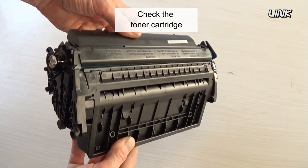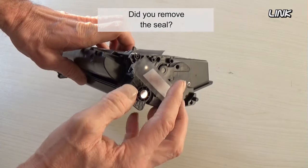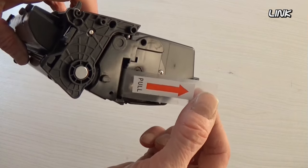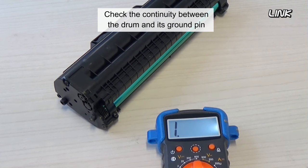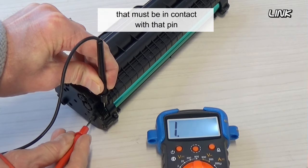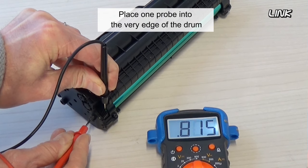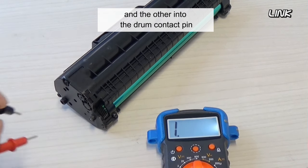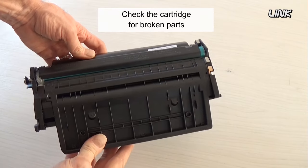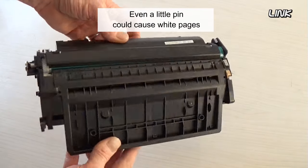Check the toner cartridge. Did you remove the seal? Check the continuity between the drum and its ground pin. Inside the drum, there is a copper contact that must be in contact with that pin. Place one probe into the very edge of the drum and the other into the drum contact pin. Check the cartridge for broken parts — even a little pin could cause white pages.